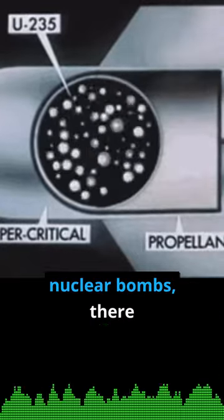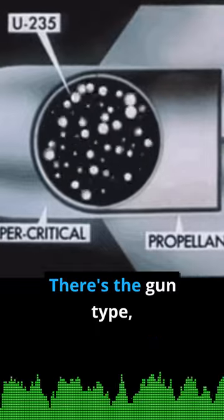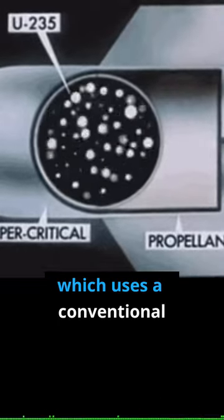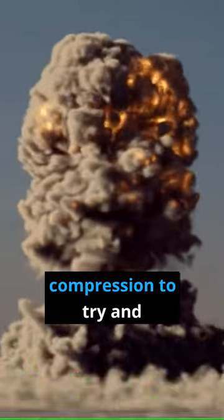When it comes to nuclear bombs, there are two very specific types. There's the gun type, which uses a conventional explosive, usually TNT, to force two subcritical masses into each other, adding heat and compression to try and trigger it into supercriticality.